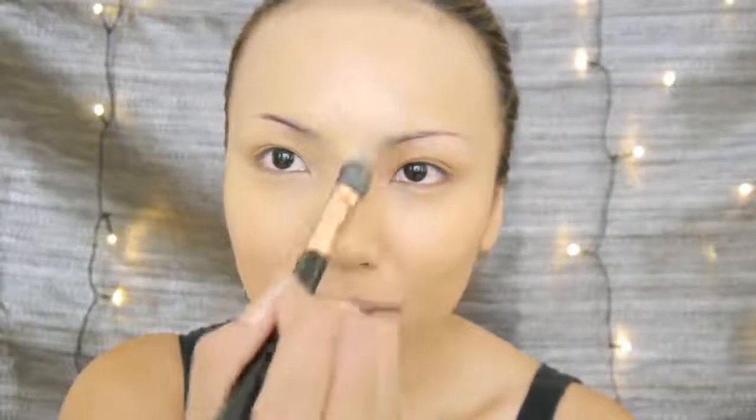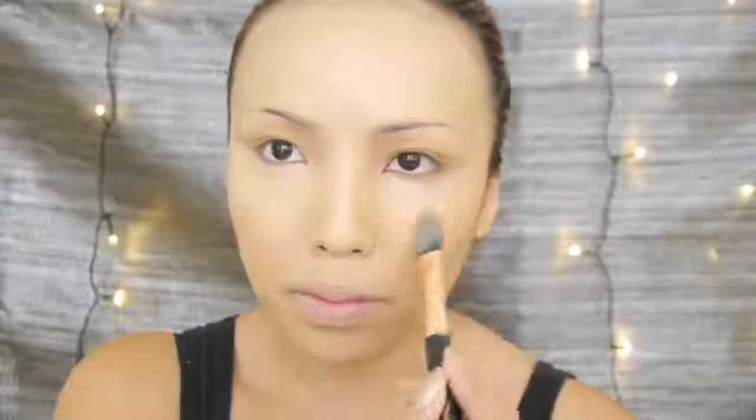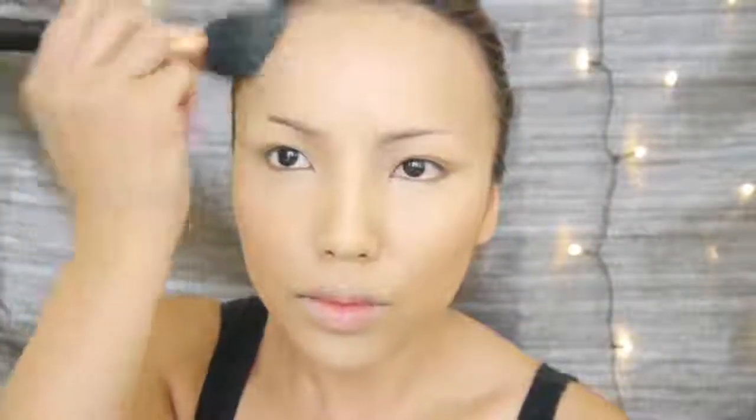Now I'm gonna take a concealer that's a shade or two shades lighter than my liquid foundation and start applying it to the parts of my face where the sun usually hits JLo's face. So I'm applying it to my forehead, underneath my eyes, on the bridge of my nose and also on the chin. For the parts of my face that I didn't apply concealer, I'm gonna use a beige powder foundation and just set everything — like the temples on my forehead, the cheekbones and the jawline.